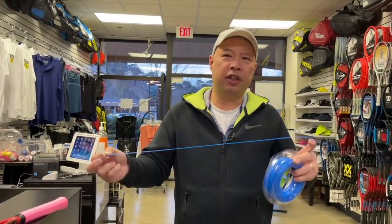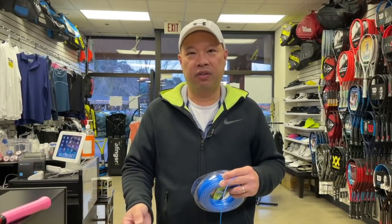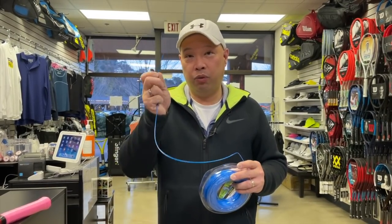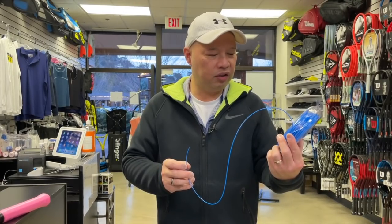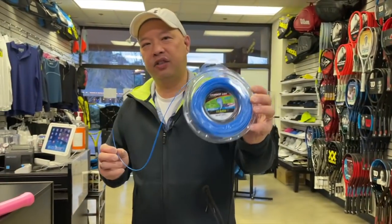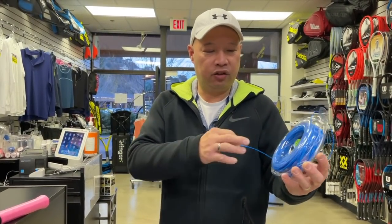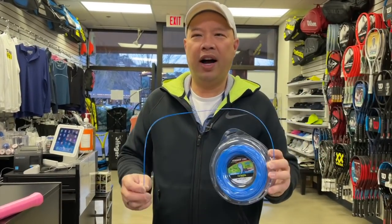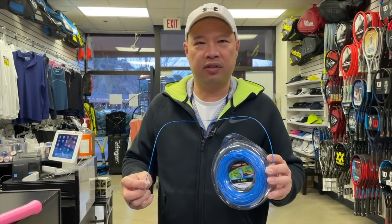I originally ordered a square one, thinking it could be like Hyper-G, like a square string, but I couldn't get the string in the hole because it was square and it was thick. So that went out the window. I got the round one this time. It's 0.065 inches, which is 1.65 millimeters. I got this off Amazon for like $7.99. It's round, for residential use.